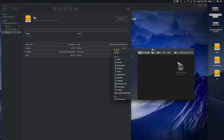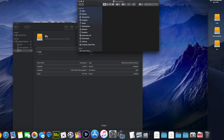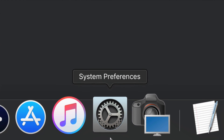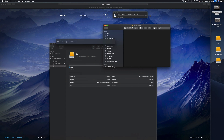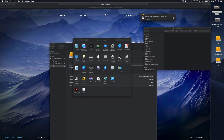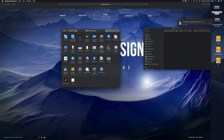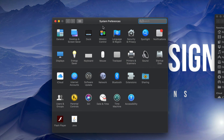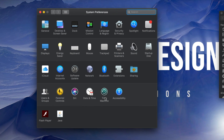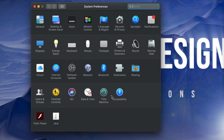We're gonna set up Time Machine because a lot of you want to back up your Mac, and Time Machine is the best way to do that because it backs up everything. Under System Preferences — if you don't see it, just type 'System Preferences' in Spotlight. Open it up. We're done with Disk Utility, and right here under System Preferences you'll see Time Machine.